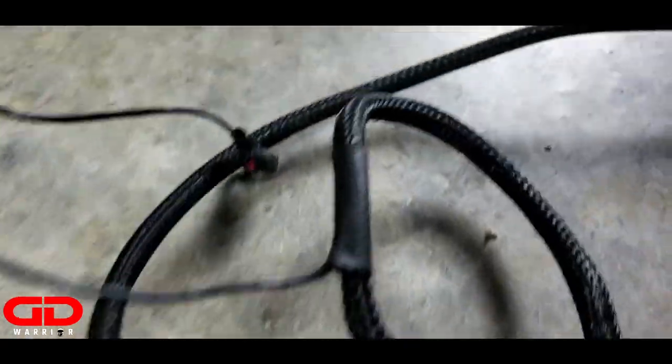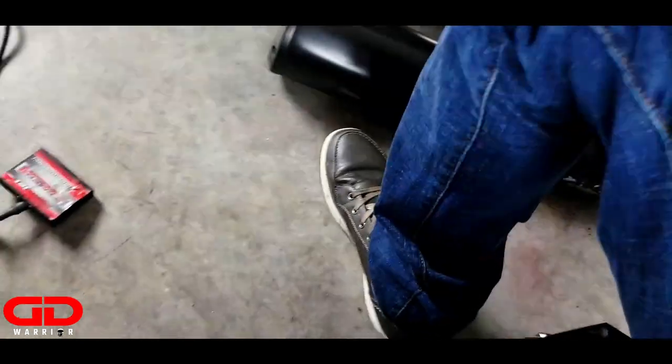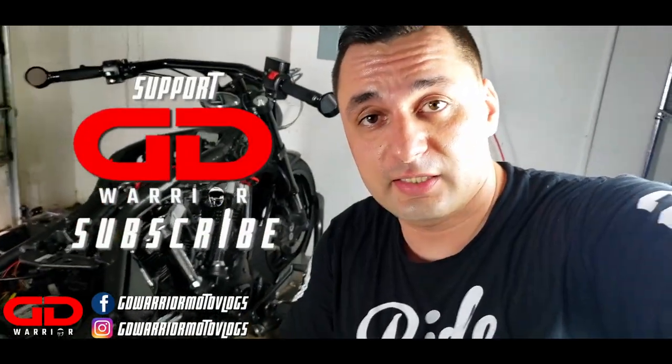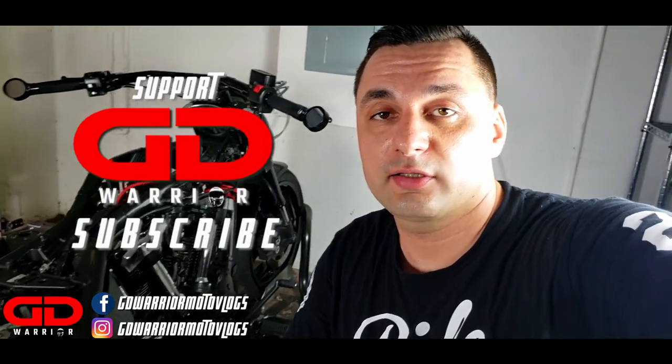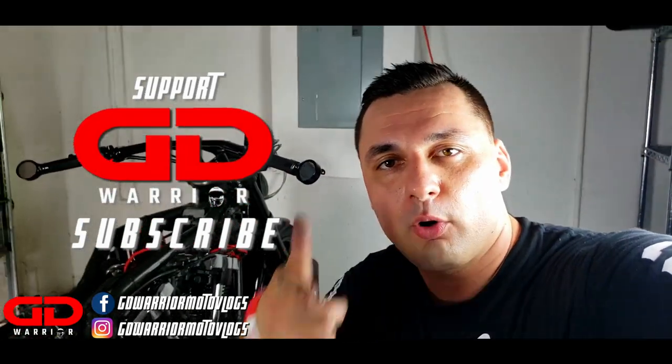Alright guys, this was it — Power Commander 5 uninstalled. Pretty easy job, correct? Well, now you know how to uninstall a Power Commander 5. If you have any questions, just hit me up — comment below. Make sure you hit the like button, it really helps the channel. Subscribe, and I'll see you guys in the next one. It's your boy GD Warrior.